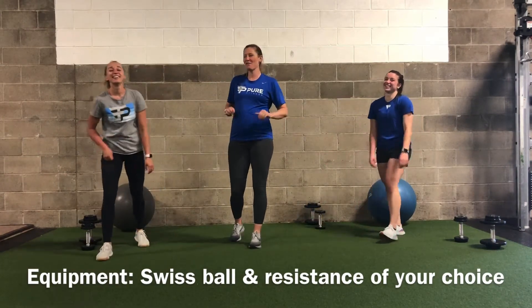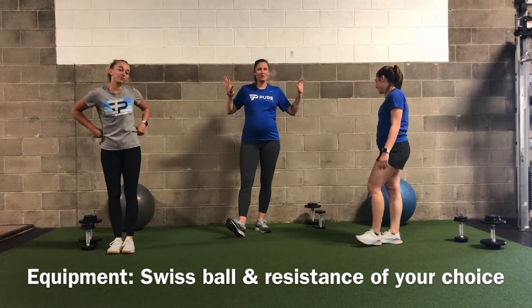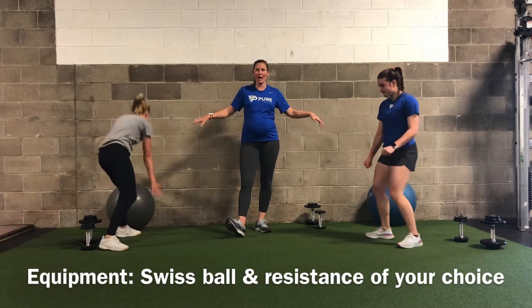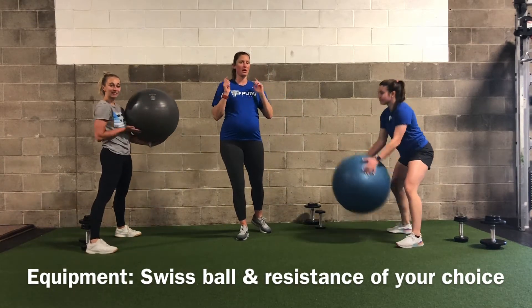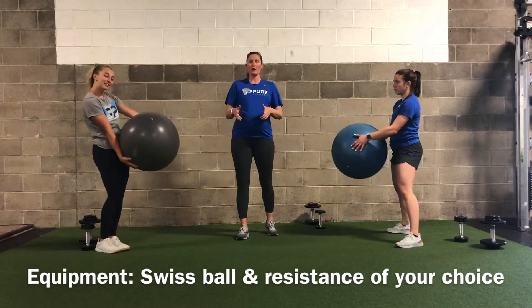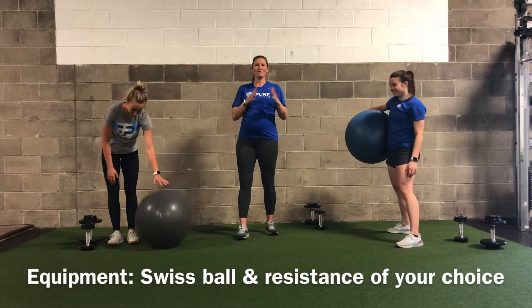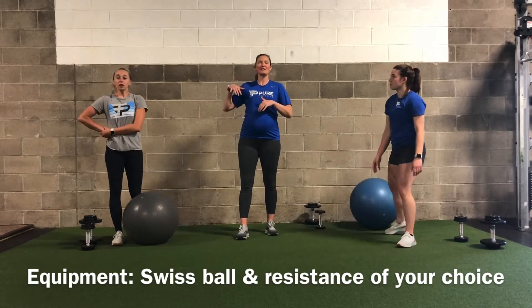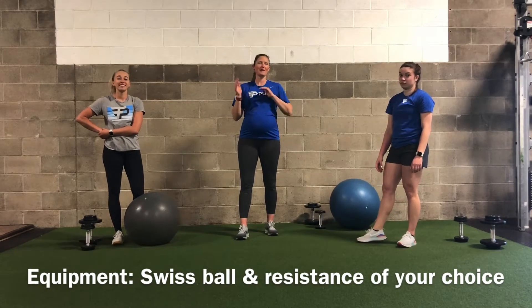We're back today with a fun lower body workout. We are going to focus in and use our Swiss balls for everything. Down below in the description we will put a link for where you can get a Swiss ball just like we are using. There are different sizes — they usually go from 45 to 65 centimeters. I would suggest steering away from the 65 unless you are very very tall; otherwise the 45 works better.